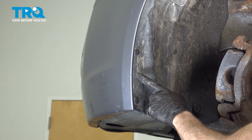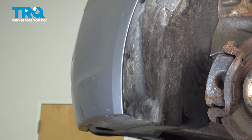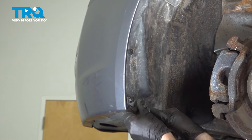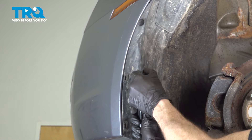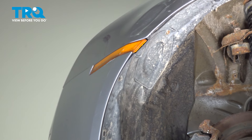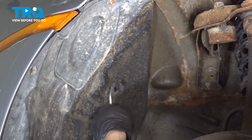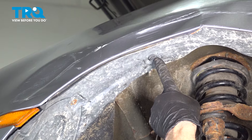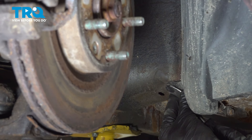Now we can make our way inside of the wheel well. We'll start dislodging our pushpins in this area. There is one right up here, but we're going to save this for last.